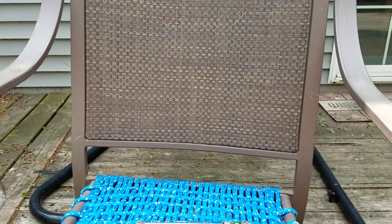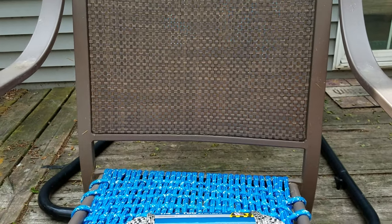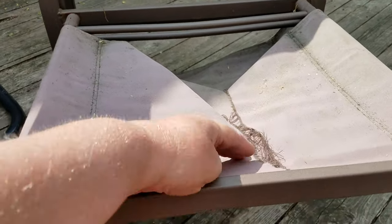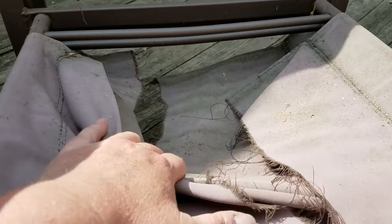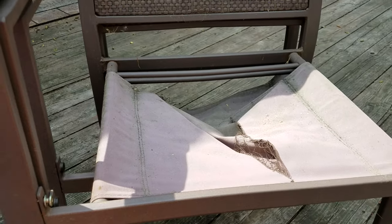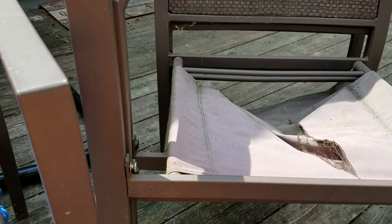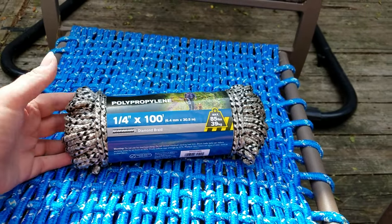Hey guys, how's it going? I have a great DIY project for you. On your patio sets, on the chairs, you know how the fabric on your seats always rots out and splits? Last year every single one of these split, so instead of throwing these patio sets out and buying new ones, a great alternative is to weave a new seat in.